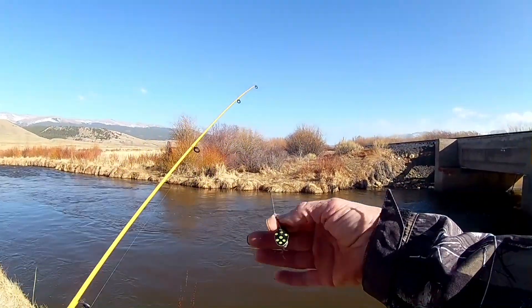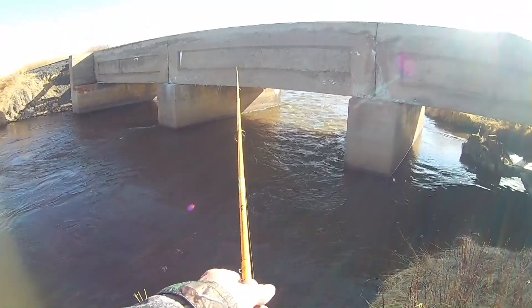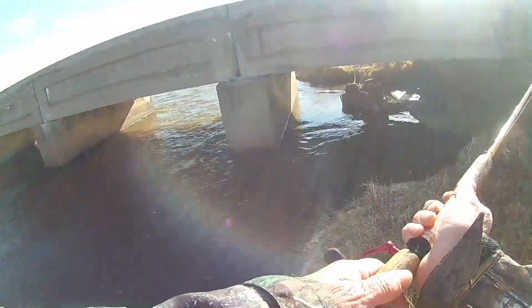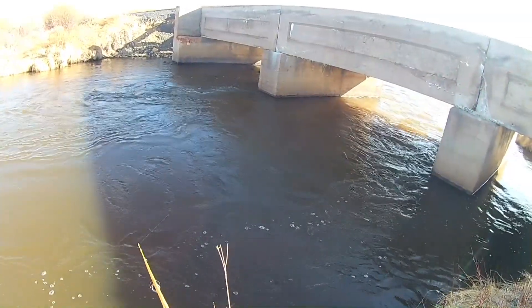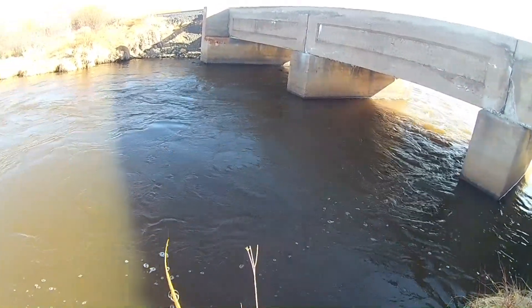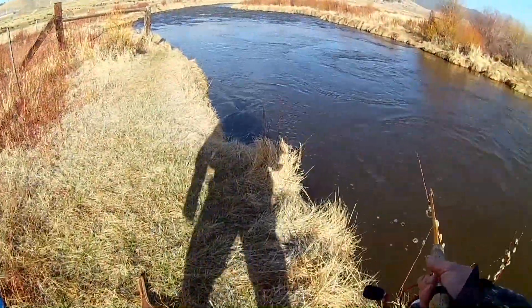I'm gonna see if I can catch a fish with a spinner. Well, now that's a nice fish!